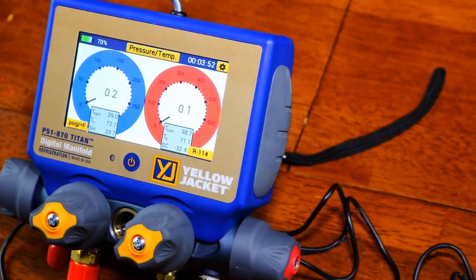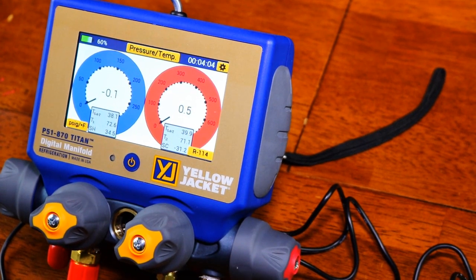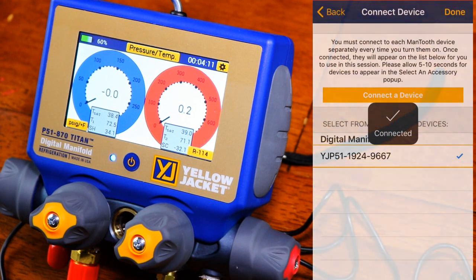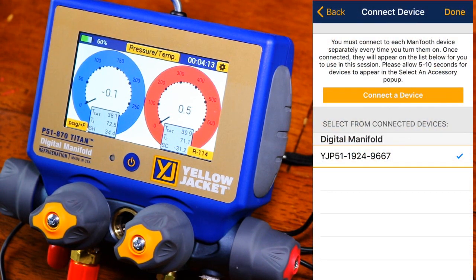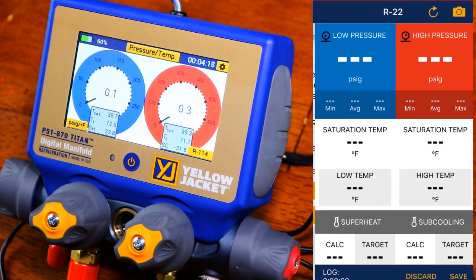We're going to start a pressure-temperature session. I used a GPS to determine that I'm 32.9 feet above sea level, which is not too far above the river's level — part of this neighborhood just flooded from the storm. We're going to continue. I'm going to pick the manifold I have right here on the table, so we're good there. We're going to continue.